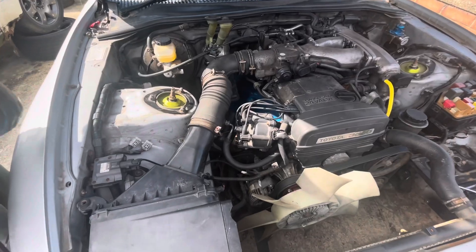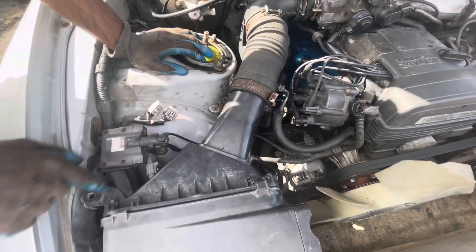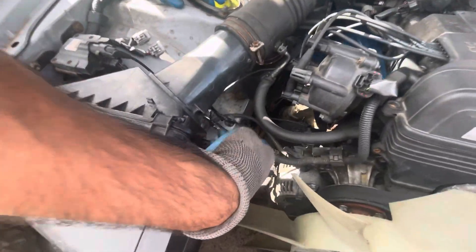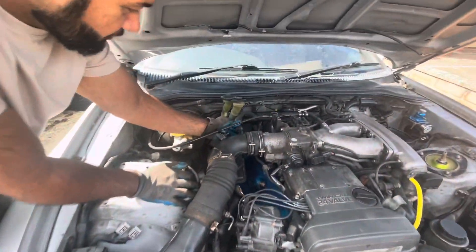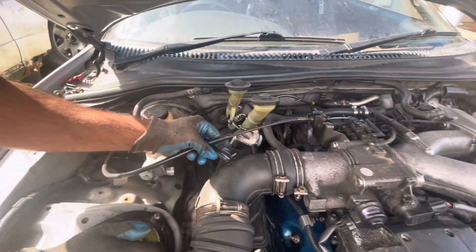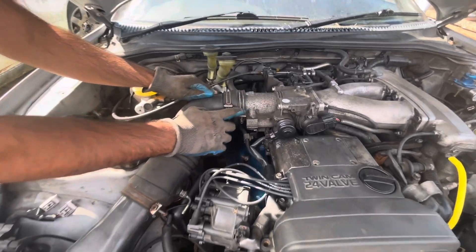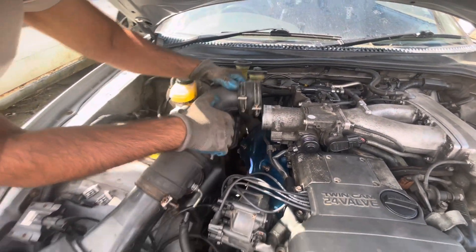The first thing you're going to do is remove this air filter. You've got a 10mm here and a 10mm over here - go ahead and remove them. There's a plug over here, remove that. You've got this pipe - remove that. You've got this pipe over here - remove this acceleration cable, take that out. There's another 10mm, loosen that up and you can then remove the air filter.